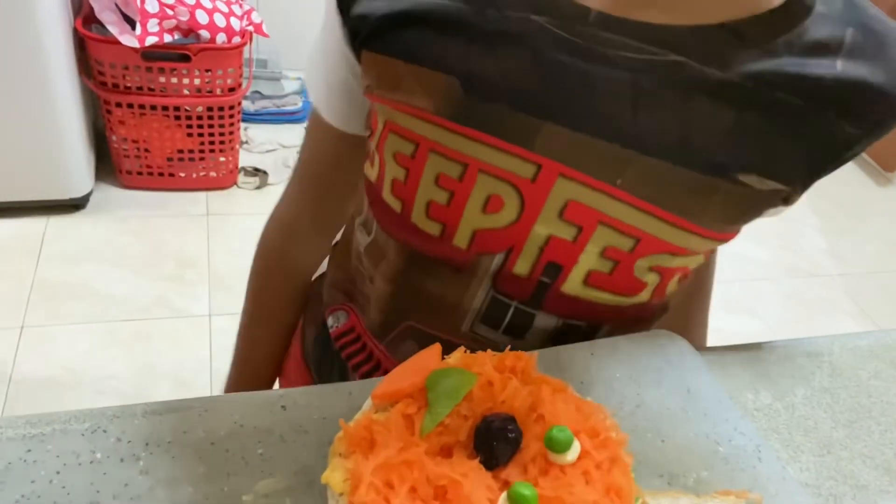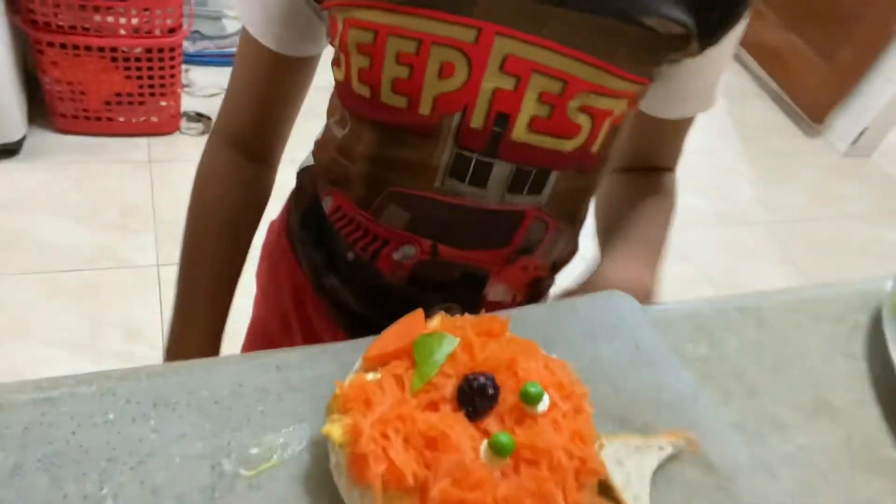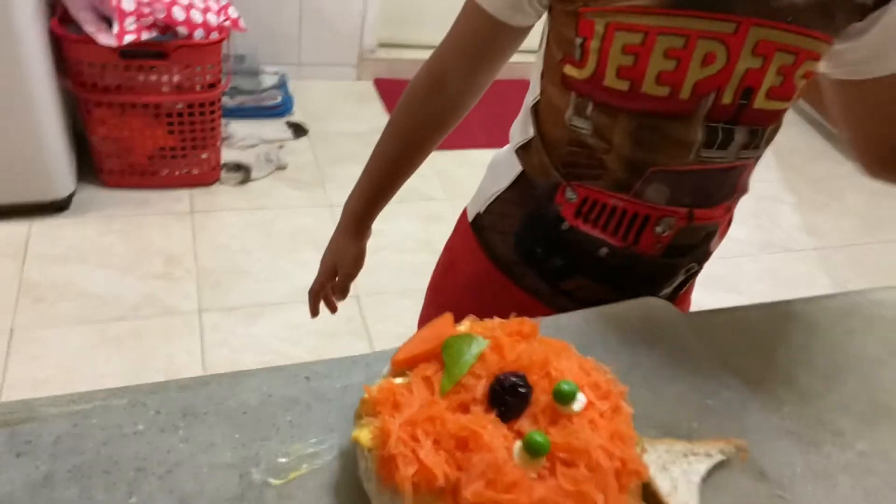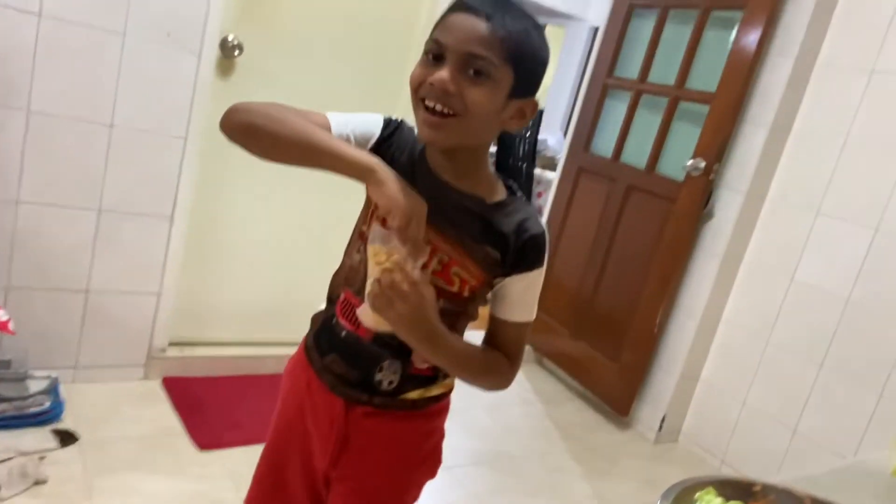How do you think it's a healthy sandwich? Is it healthy or not healthy? It's healthy! Oh, it's super healthy! Yay! Thank you, Adol. I could be eating the popcorn. Yes, you can.